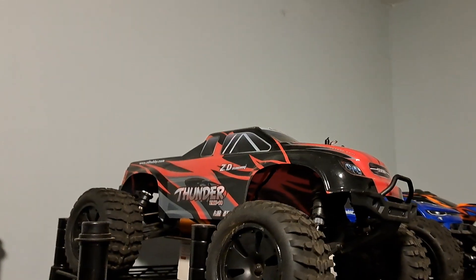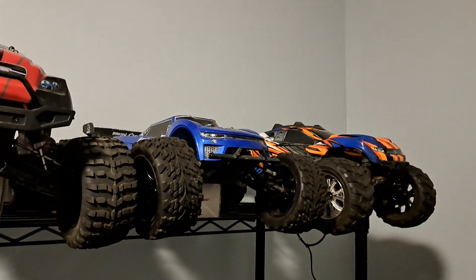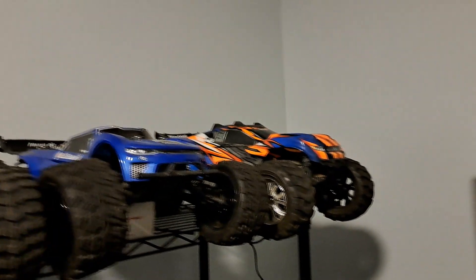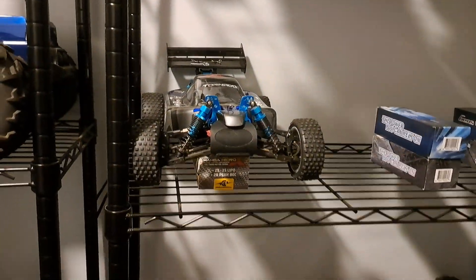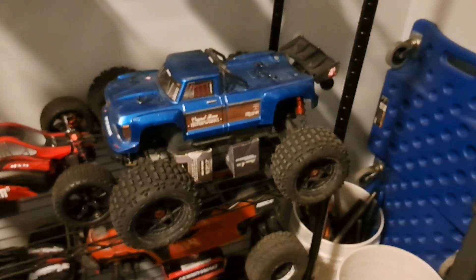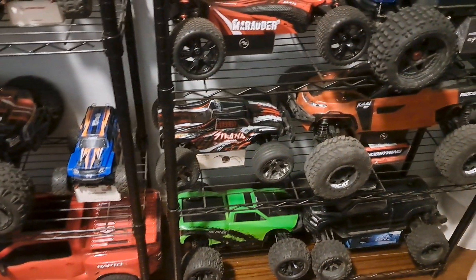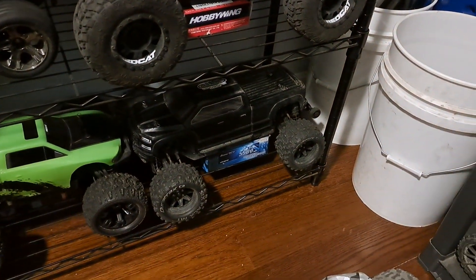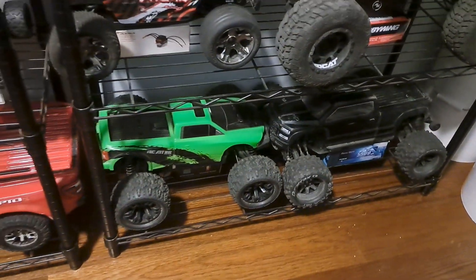SST Marauder, Thunder ZMT 10 — that's 3s — a Spektrum system there, the Redcat Piranha, Rustler 4x4 BXL, Redcat Tornado EPX Pro, SST Marauder, the Outcast 4s BLX made it 6s, DRC 9200e, Redcat Kaiju EXT, and the Big Rock — I made that 4s.